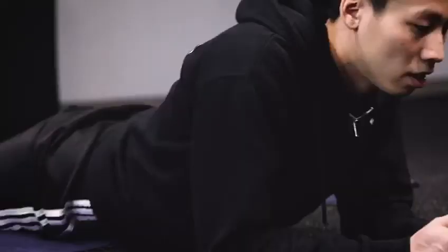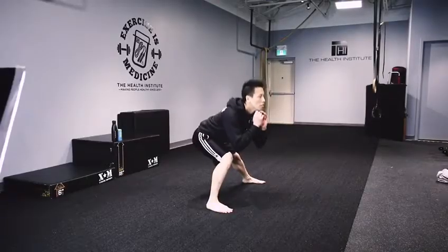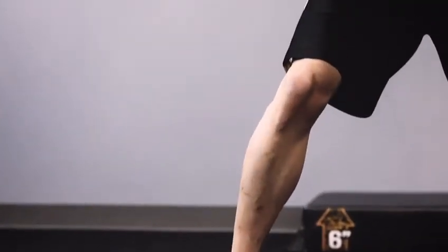Performing a solid warm-up routine prior to competing in sport is vitally important for high-level athletes. If you take a look at the movements this athlete is performing, not only are the large muscles being warmed up, but you also see toe engagement.